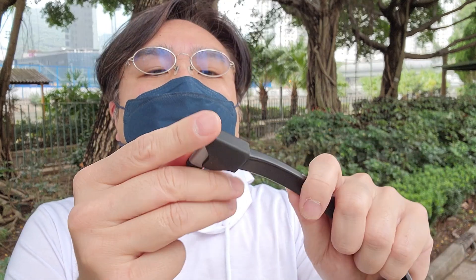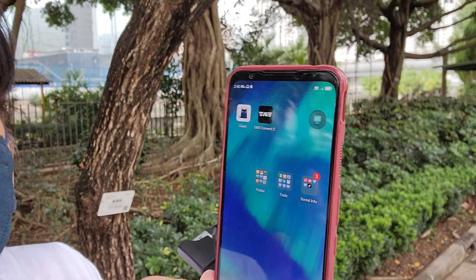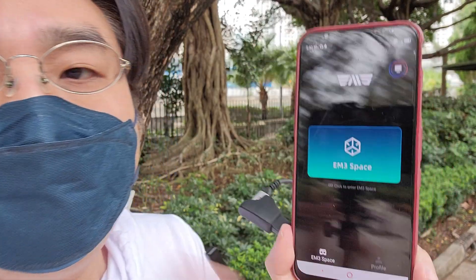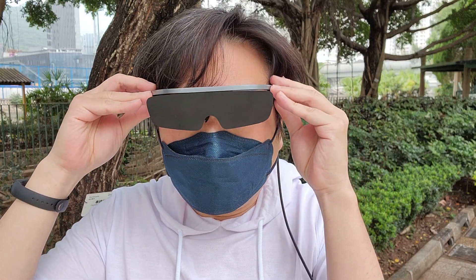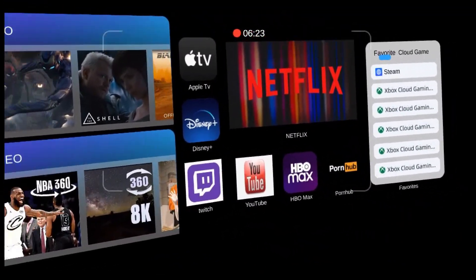Now I'll just plug that in, and the other end goes into the phone. It supports both Android and iOS. Open the EM3 app and press the blue button — now you see a pad for you to control the VR world. Everything is all set; it's that simple. Let's get into the VR world!